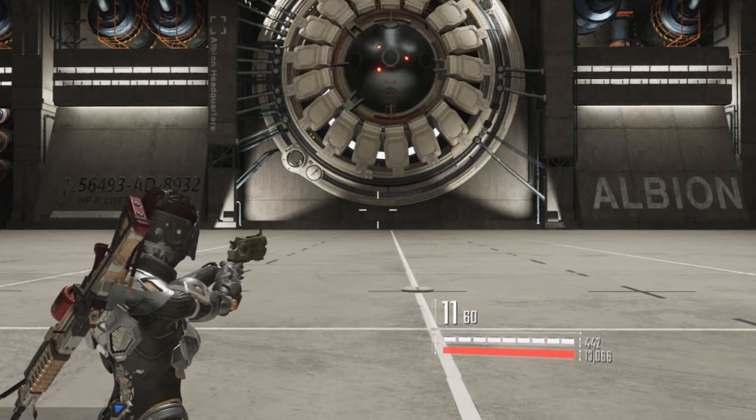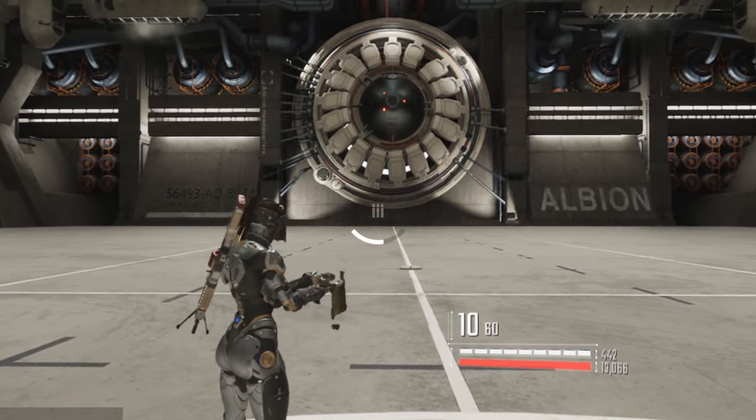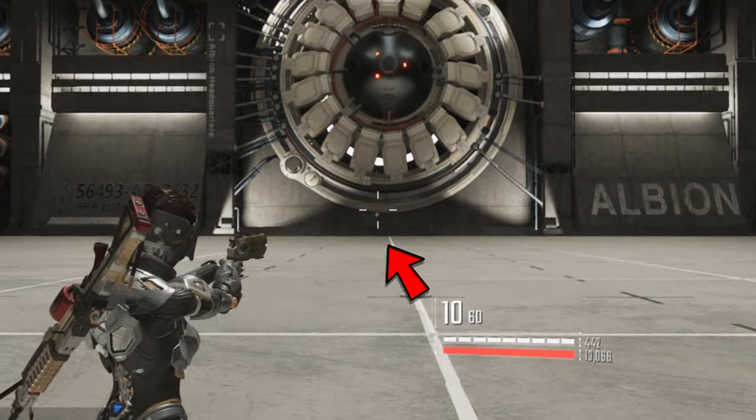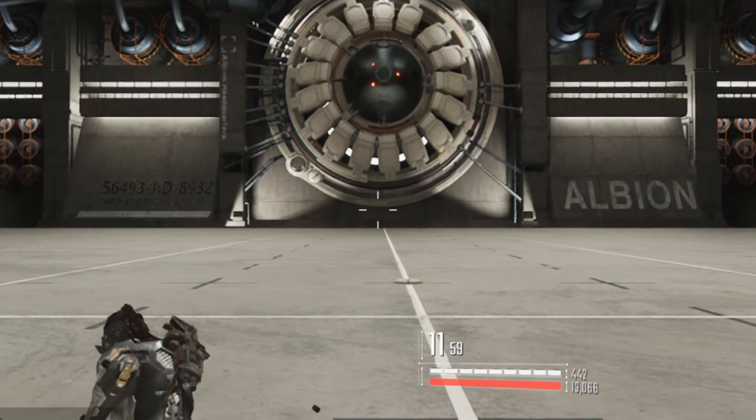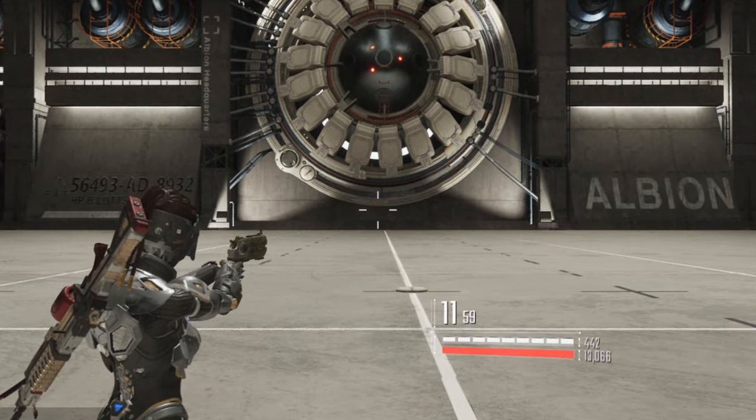To start, reload the weapon and then wait for the magazine to be inserted into the weapon, and then look at the loading bar. At around 50-60% of the bar, use your sub-attack, roll, or grappling hook.